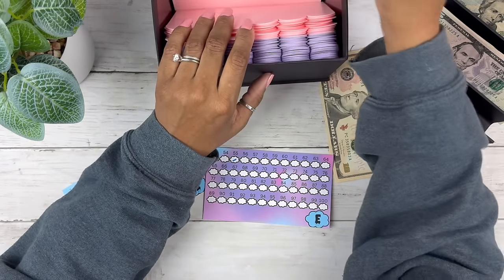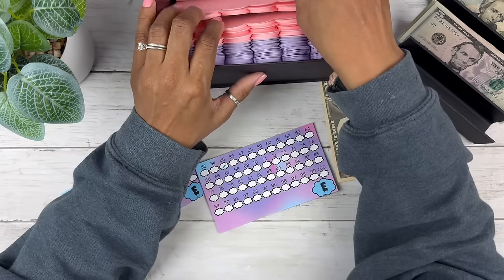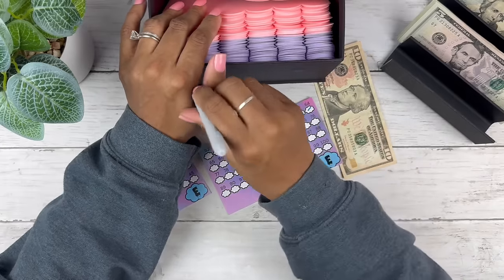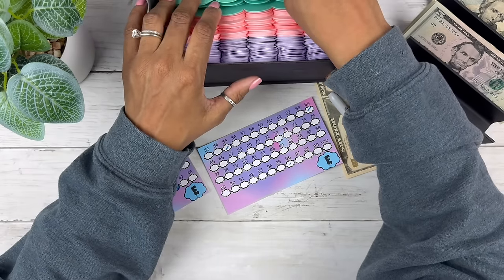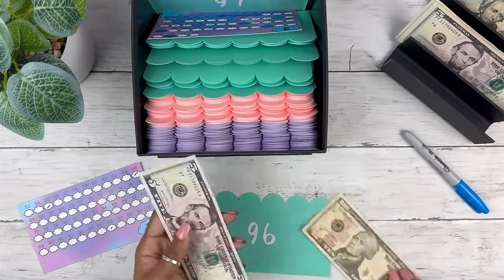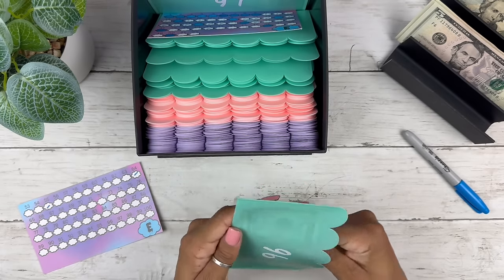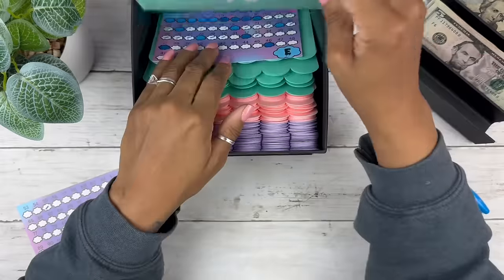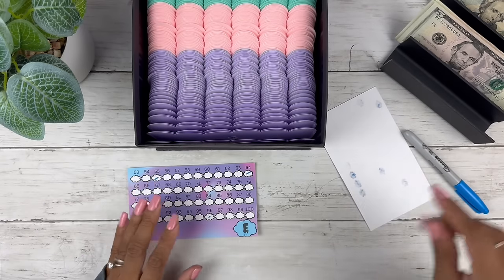Let me check — 64, did I do that one? Yes, I did. Now 96 is $15 (9+6). I want to do exact numbers. Oh, it looks so pretty in the Tiffany blue color! Just a note: I sold out of these envelopes on my website, but I do have envelopes with hole punches for binders that are still in stock.